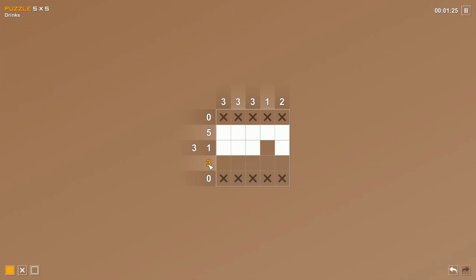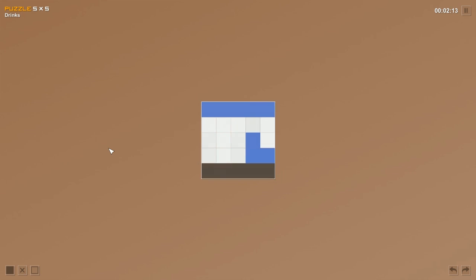Now let's look at this row with three using the extreme left and extreme right method: extreme left gives squares one, two, three; extreme right gives squares three, four, five. Only the middle square is common to both. Using the column clues — this column says one and already has one colored in, so we can close it out. This column says two and already has two colored in. That leaves only these three squares. Hey, it's a coffee cup!